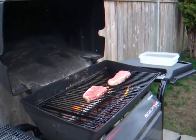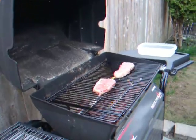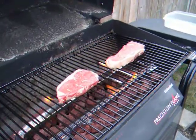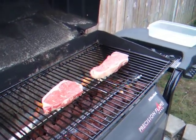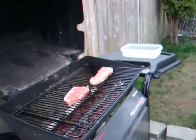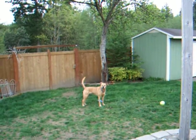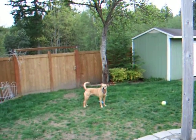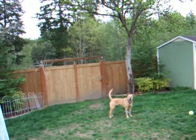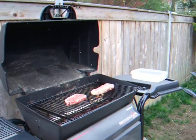Our first grill. Cooking steaks. Chef. Assistant. Assistant wants to play rather than eat — at least he's not on the grill. Perform your duties, Chef.